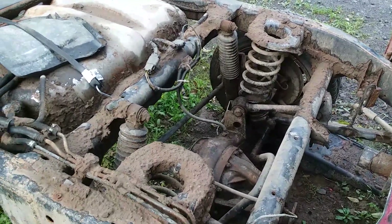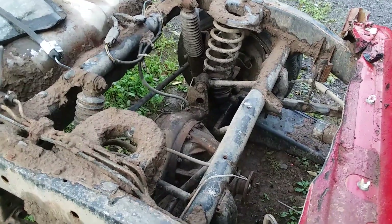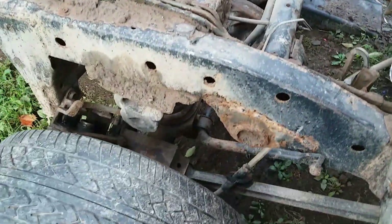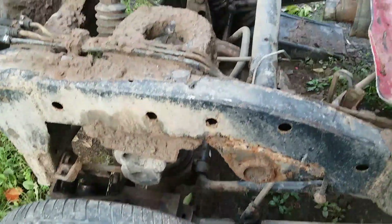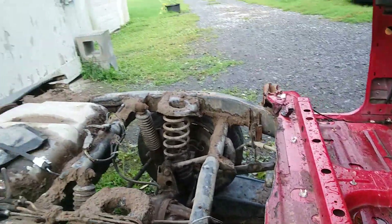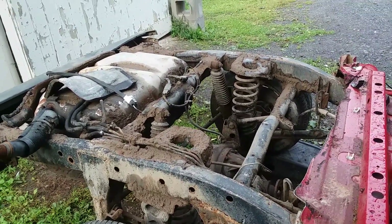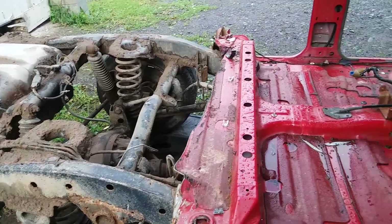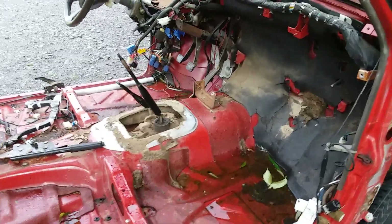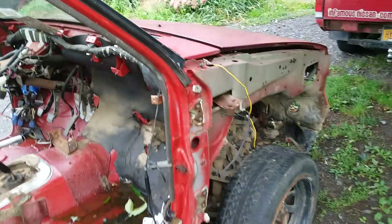It's got a four-link, sway bar, coil springs, panhard bar, and this one takes it a step further — it has rear disc brakes as well. So you've got a lot of space to be able to lower these things, especially if you take the bump stops out. It's got humongous bump stops. My plan is to lower it, and I might even use those slots wheels on this thing.